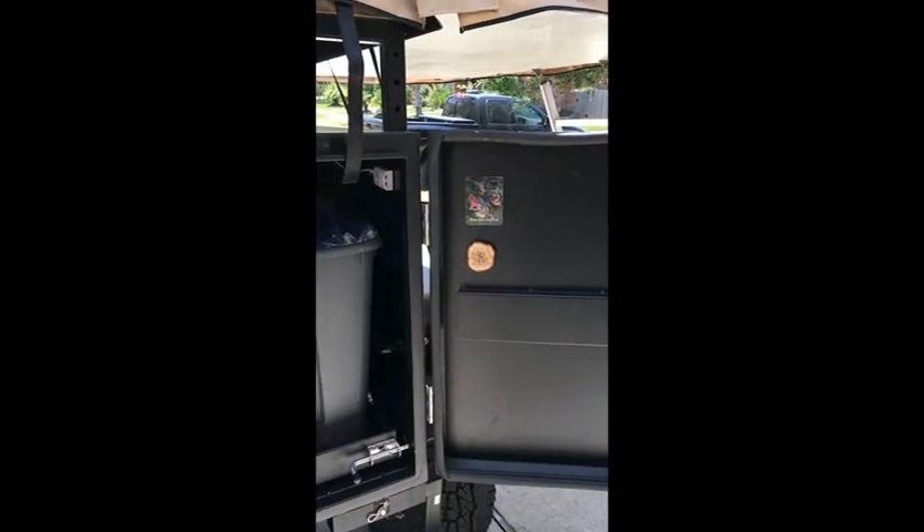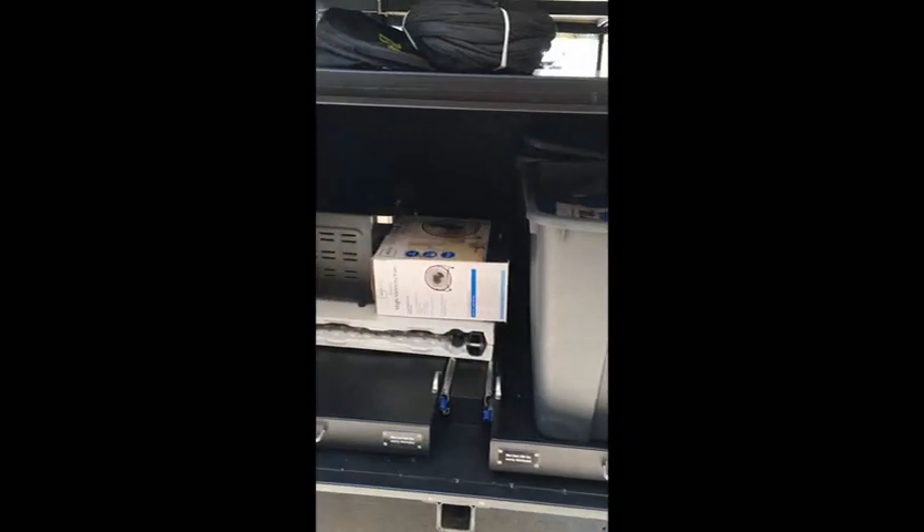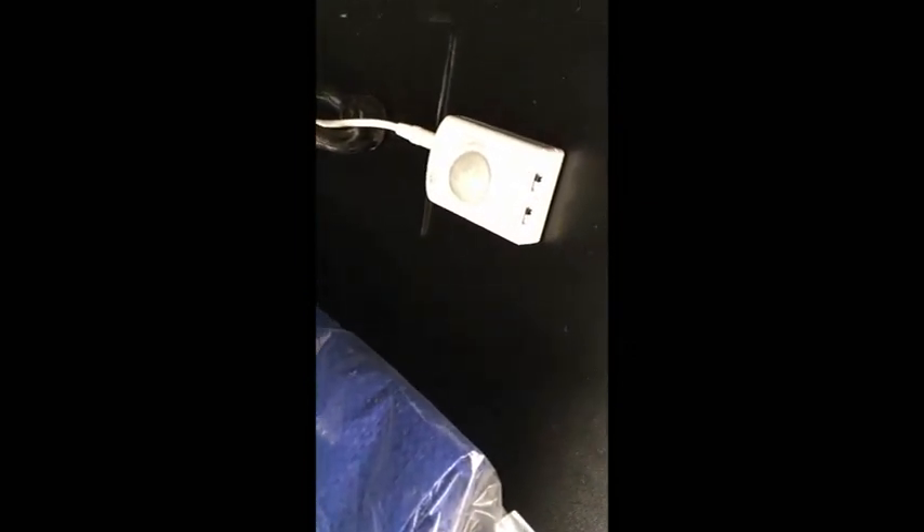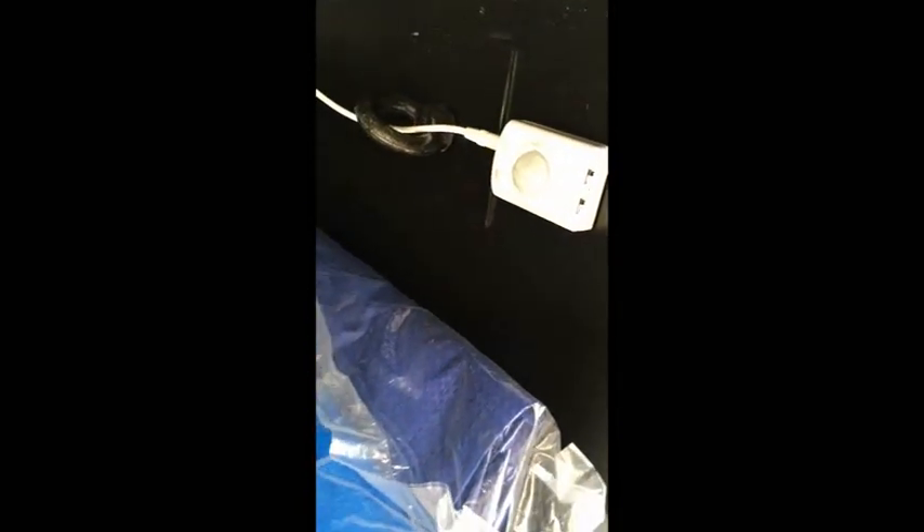We've started collecting magnets at each of the places we visit and put those on the door. We've also got another one of those USB motion-sensor lighting strips we talked about in the kitchen video — you can control it on and off and set how many seconds you'd like it on. Word of advice: be sure to put this in the off position when traveling, because as things move and shake it triggers the sensor and drains the charge.